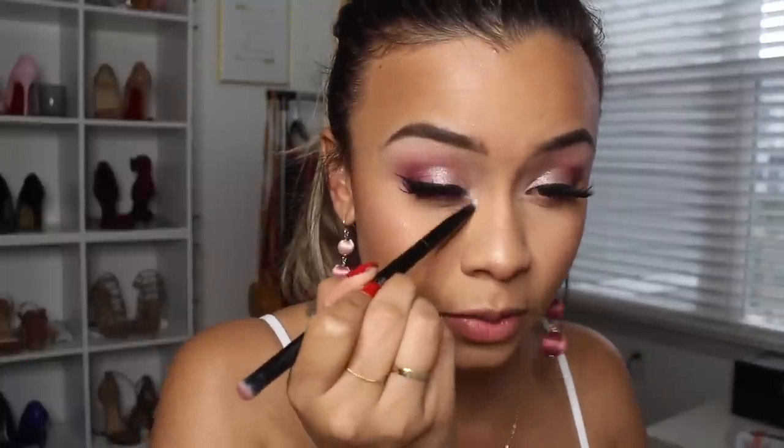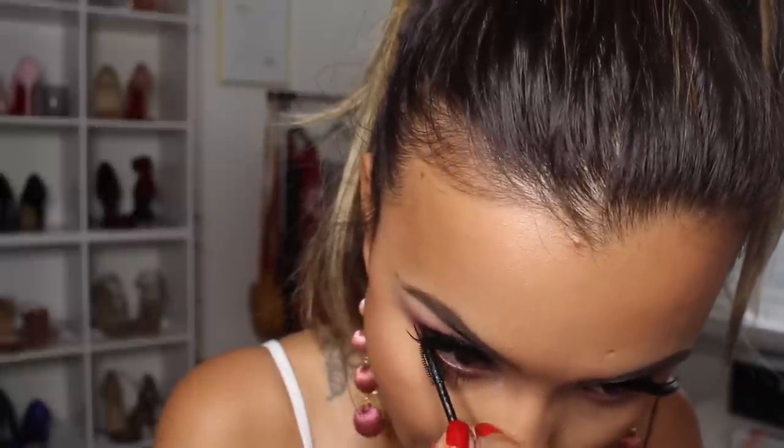For lips, I'm going in with the Real Her lip liner in the shade I Am Loved and topping it off with the Dose of Colors Truffle liquid lipstick. I really like the way this turned out — even though I'm not a big pinky-shade-toned person, I really really like this and this is something I would definitely wear. I hope you guys have a good Valentine's Day! Me and Tyler are going out to dinner after he gets out of work. Whether you're spending it with someone or by yourself, make yourself look pretty, dress up real cute, do it for you — and I'll see you guys in my next video, bye!